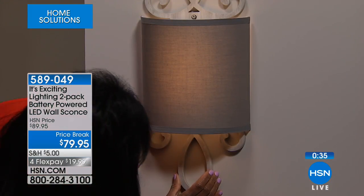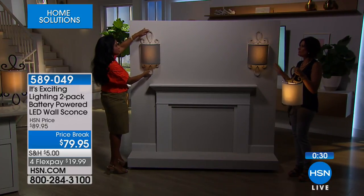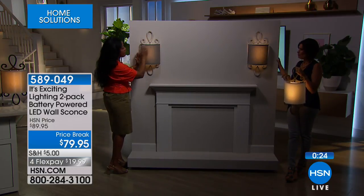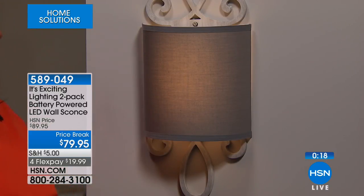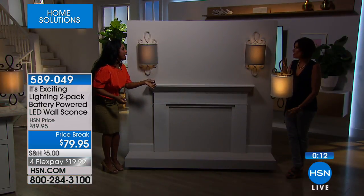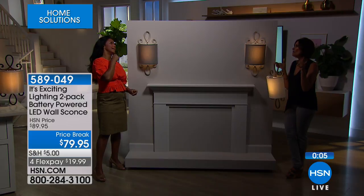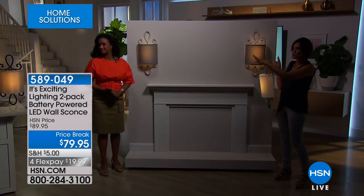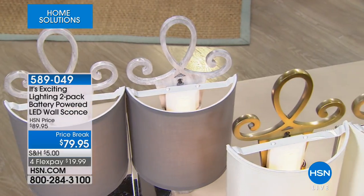Dress up your wall — slide it down, slide in that battery pack, top it off with the shade, voila. The measurement: 22 inches top to bottom — just shy of two feet — nine and three-quarter inches across, about four inches coming off the wall. Lovely linen shade. You'll enjoy having this at home — the freedom to put it anywhere. Can you imagine in the entryway? And next week, if you change your mind and want to move it, no problem. Let's turn the lights up so you can see all three color options to make your final choice.